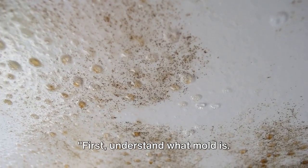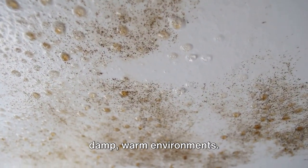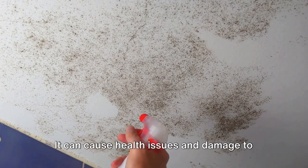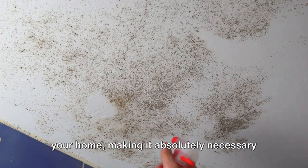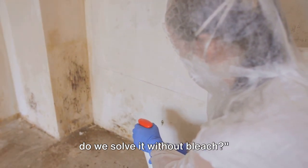First, understand what mold is. Mold is a type of fungus that thrives in damp, warm environments. It can cause health issues and damage to your home, making it absolutely necessary to remove. Now that we know why it's a problem, how do we solve it without bleach?